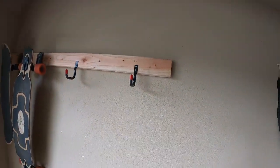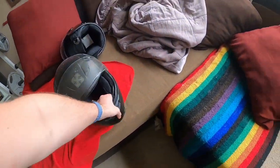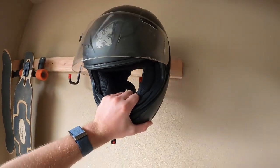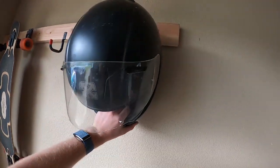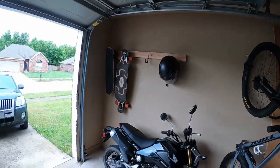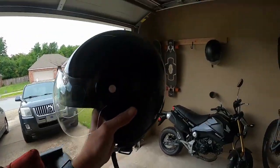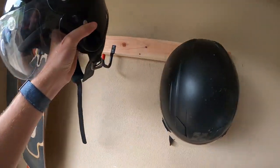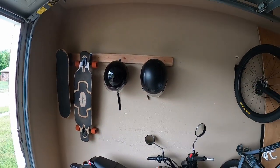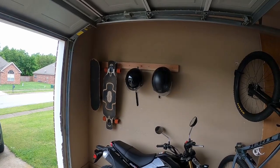We have these hooks mounted — super simple. Now it's time for the moment of truth: will they hold a helmet? Boom, baby! That is a helmet on a helmet hook. Let's see if we'll get the other one. Yeet! Lookie there — those are helmets and skateboards on some hooks!